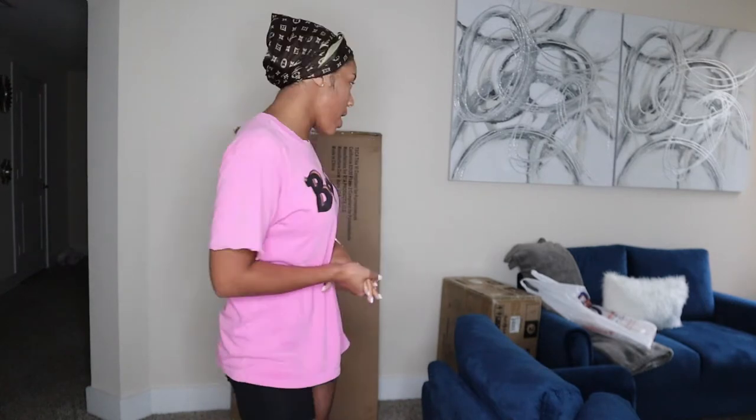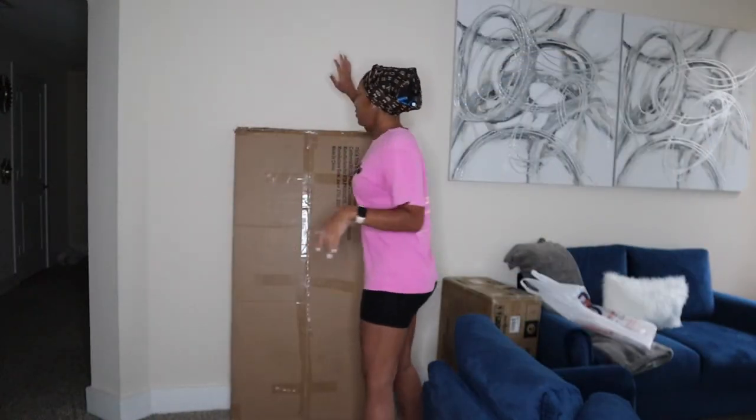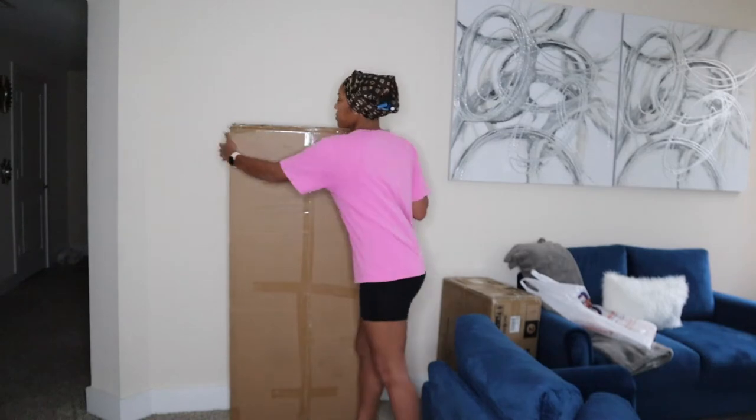I ordered me a desk from Walmart — it's like a gray desk. I also got a couple of things from Hobby Lobby and Dollar Tree to decorate it. So let's get straight into it. It came in two boxes, so this is the first box and I'm gonna open this one first because the other one looks kind of heavy.